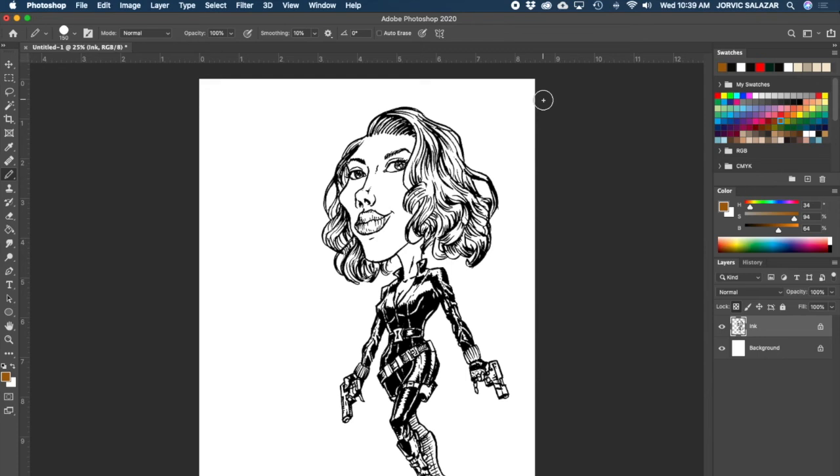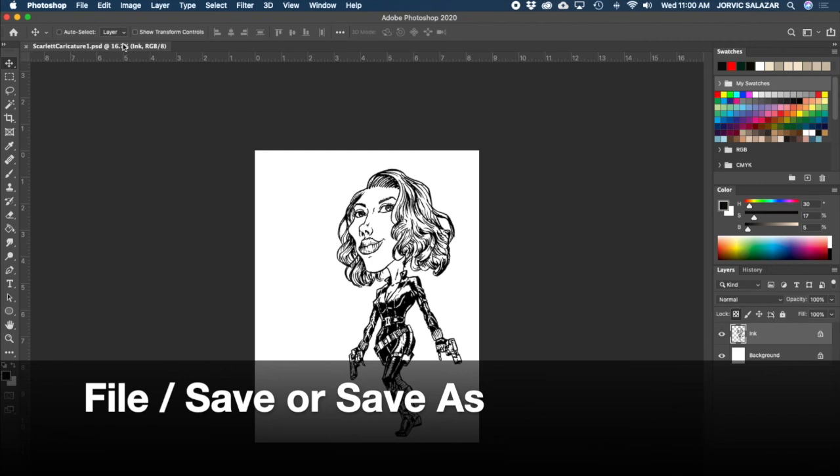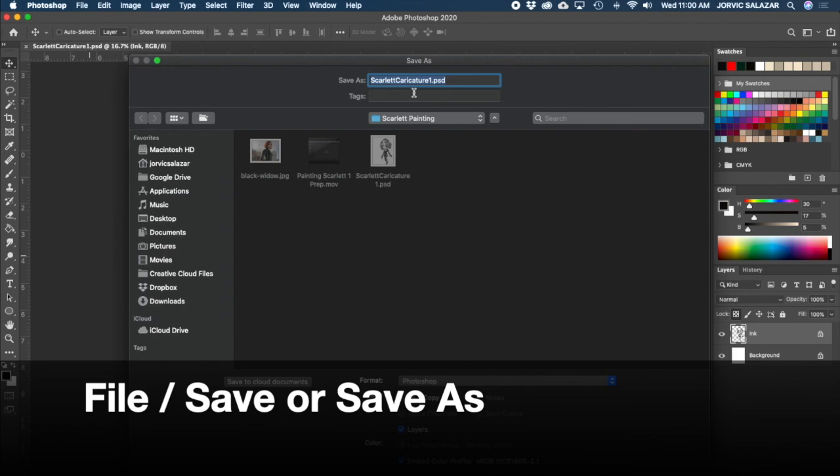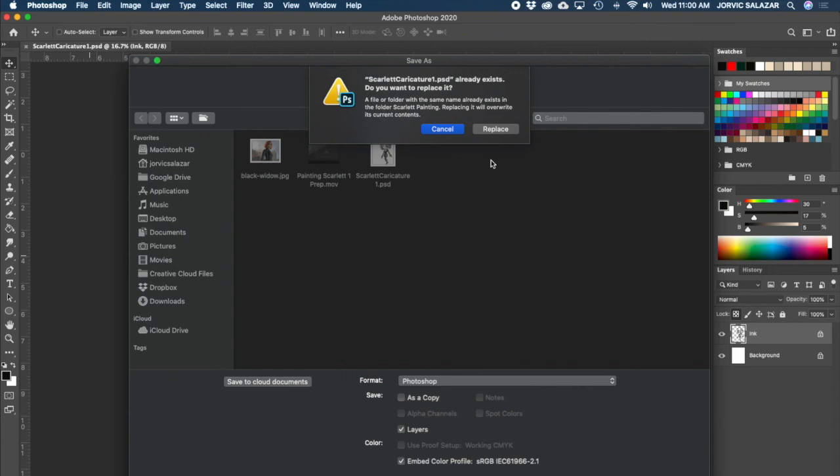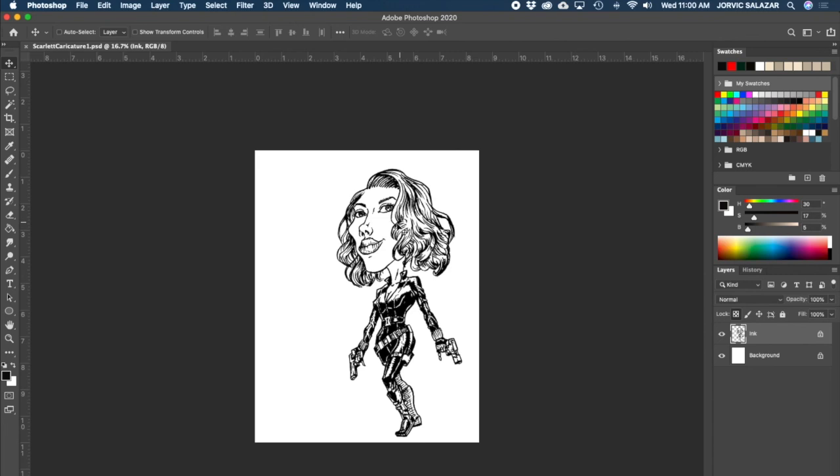I think we're ready to start painting - we're all prepped up, our ink layer is locked and ready to go. Let's make sure we've saved our document. File > Save As or hit Save for the first time. Name it something obvious - I always put a number like "1" because I might have multiple versions as I go along. Make sure it's a Photoshop file. Hit Save and then we're good to go.